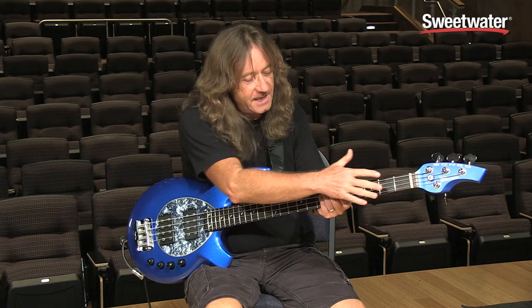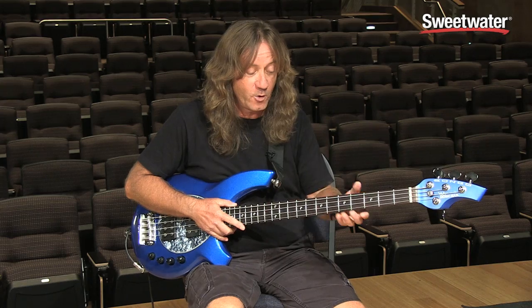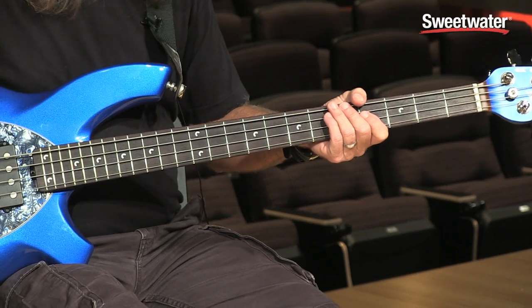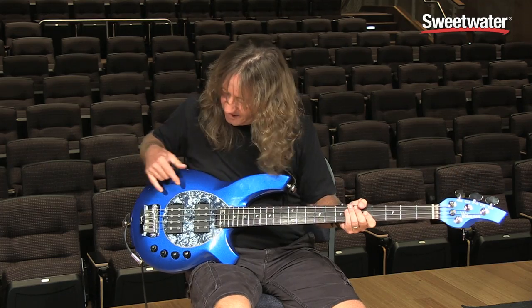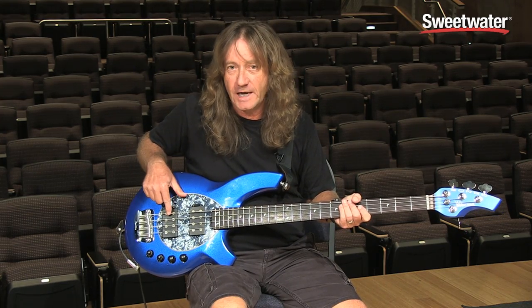A couple things about the bass: the Bongo has a 24 fret neck. In this case I have the rosewood fingerboard, but they just came out with a real interesting model for the first time with a maple fingerboard and a beautiful kind of quilted top. This particular one is a double H Bongo.